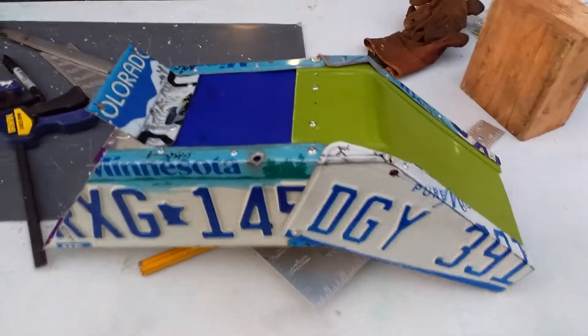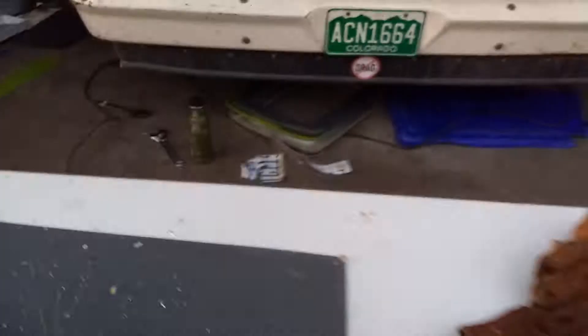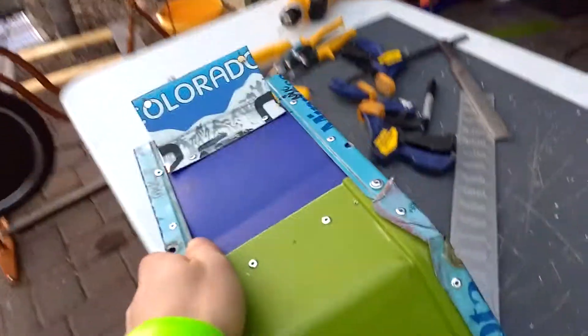It's 43 degrees up here and I just finished this up. This is made out of all reused materials. It's got license plates and then some No. 5 plastic from those Sterilite lids over there. The rivets are new, of course.